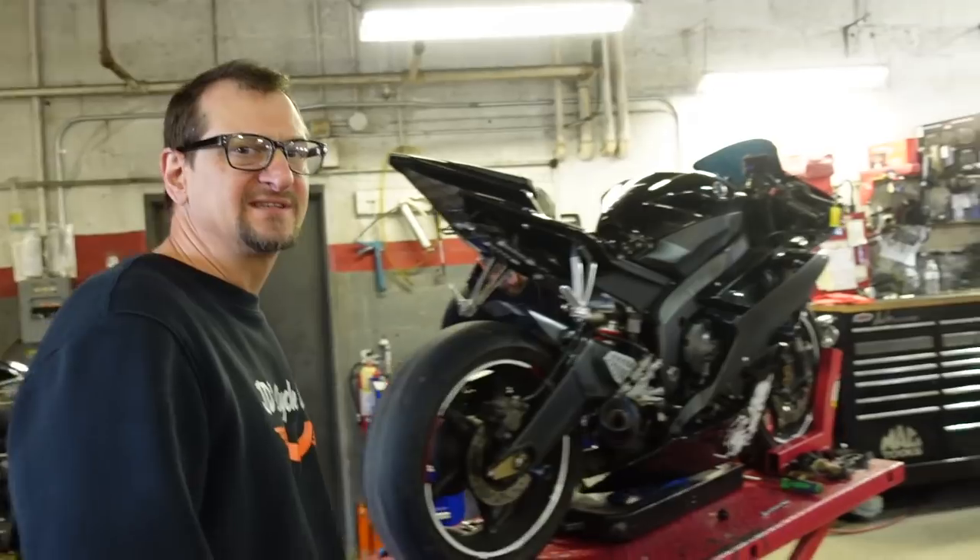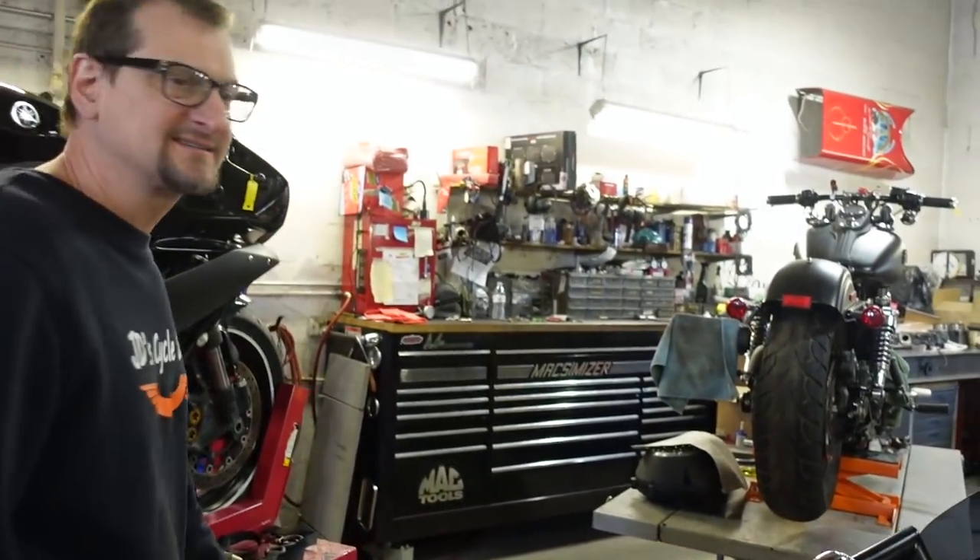Alright, we're back another day here with Dave. We're going to be doing a cam change today, and we're also going to change the piston jet gaskets and see if we can get the head valve springs.